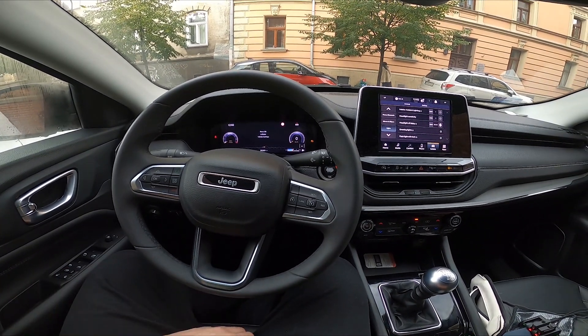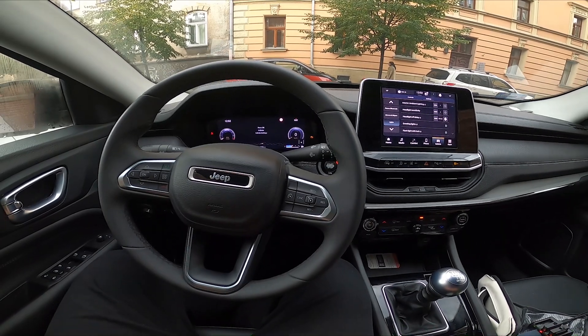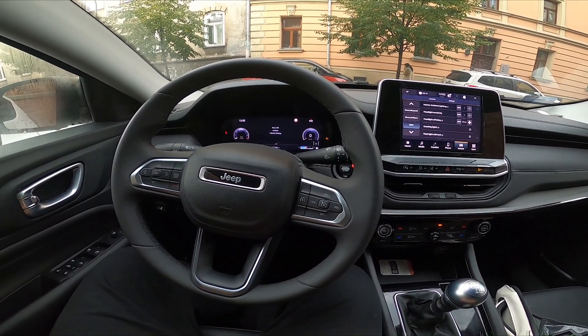Hello, today I'm in a Jeep Compass. In this video I'll show you how to change the interior ambient lighting level.